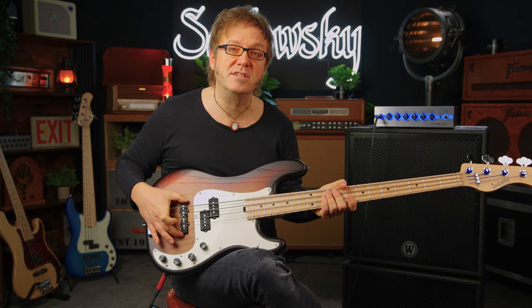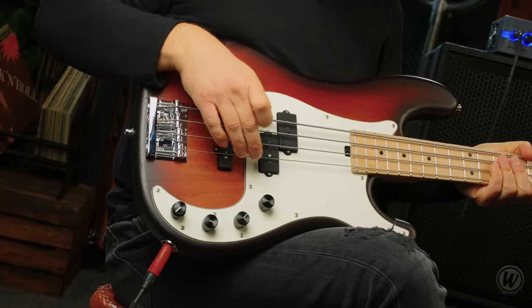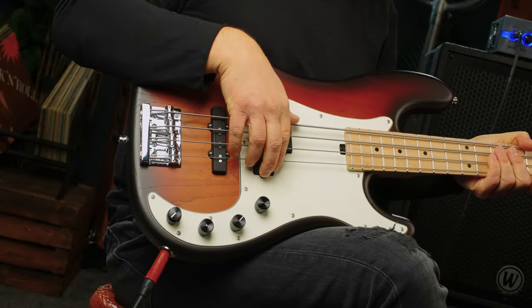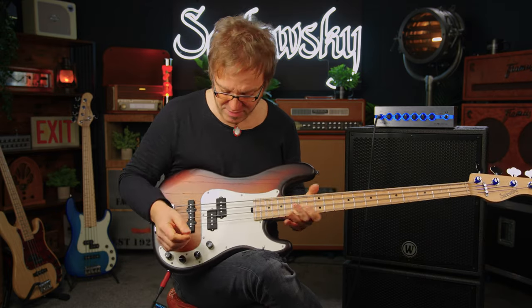Pickup-wise we have a Sadowski P-style pickup and a Sadowski J-style pickup — this one is hum cancelling. They both have soft touch covers, so it feels very very comfortable for your plucking hand.